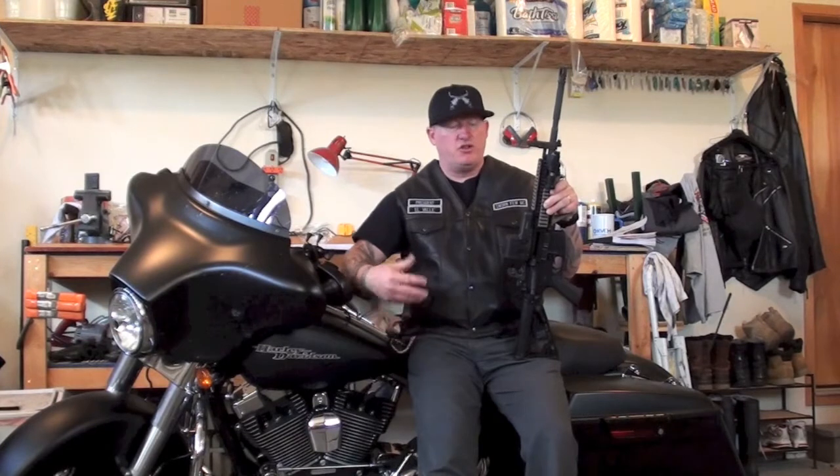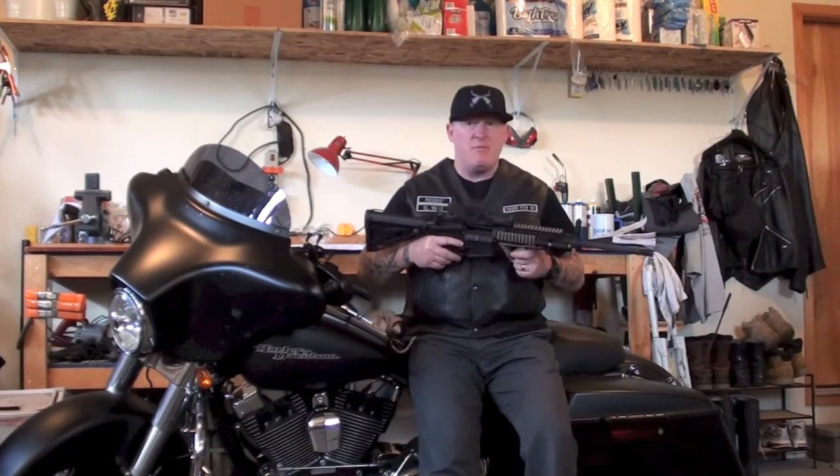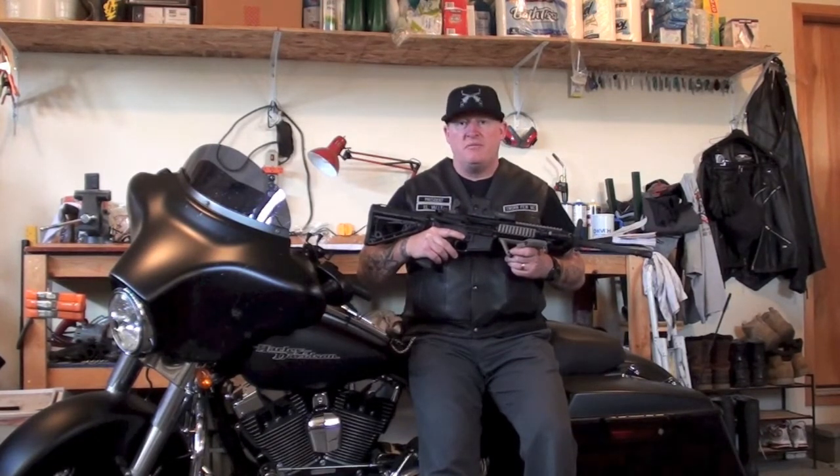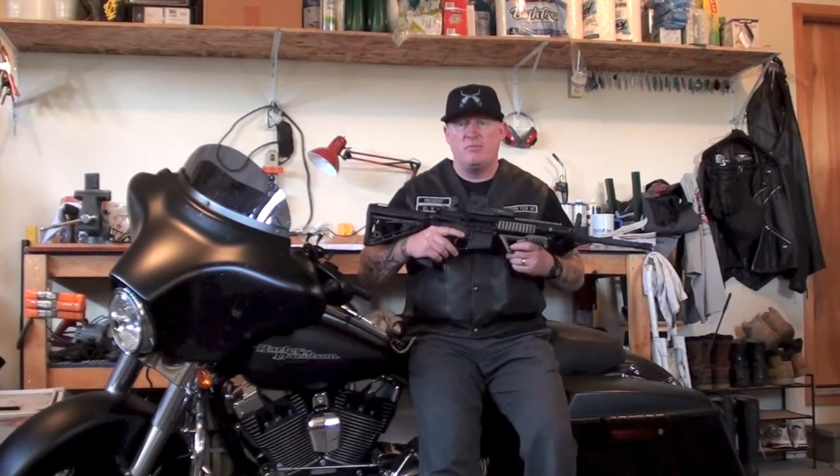We do maintenance on motorcycles. Of course, you can see I have an AR-15 in my hand, which is what we're going to deal with today. We're very diverse and anything that's remotely close to the law-abiding biker, we're going to cover it. We also go in depth on a lot of things on our podcasts after we release a video.